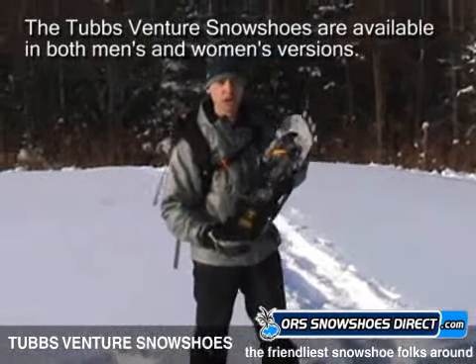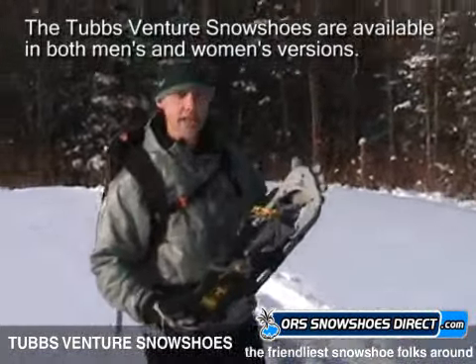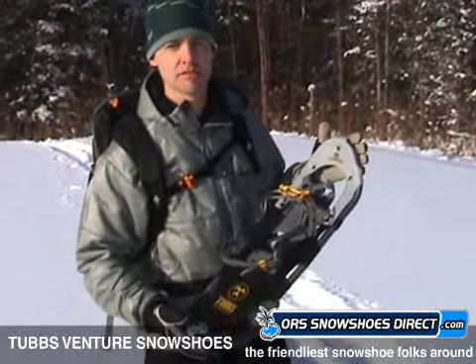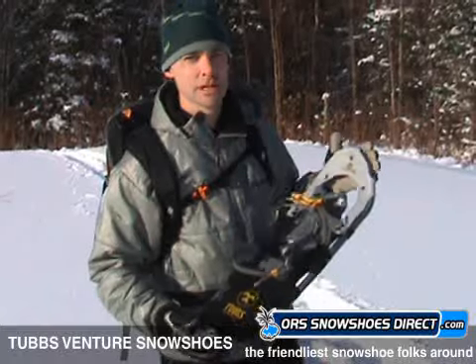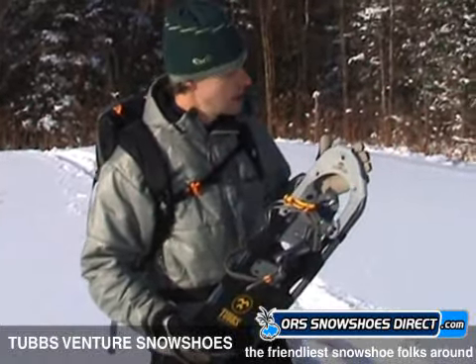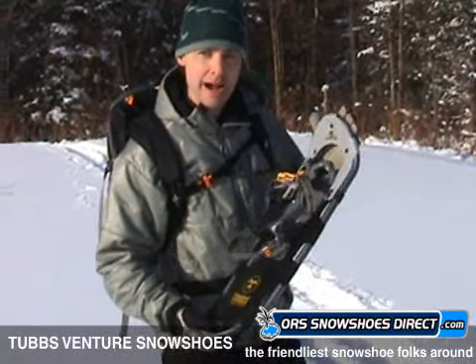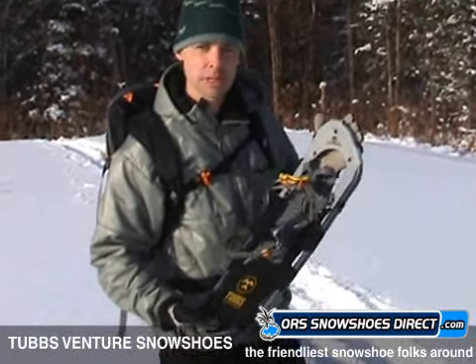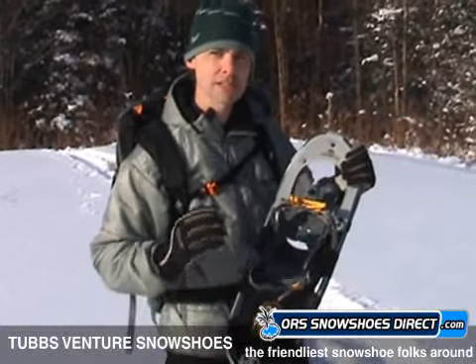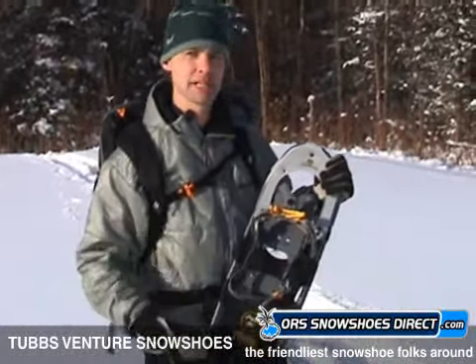This is the Venture from Tubbs Snowshoes. I don't have to even sell this too much to you because look, these guys have been around for a hundred years, they know what they're doing, they know snowshoes. But the Venture, part of their recreational trail adventure category — this is ridiculous how many features are on this snowshoe. Because you've taken the time to watch this video, I'm going to let you know why this is so much better than the basic beginner category.